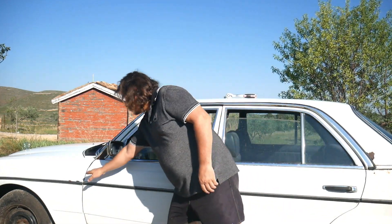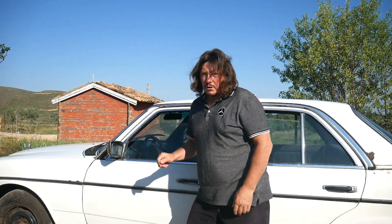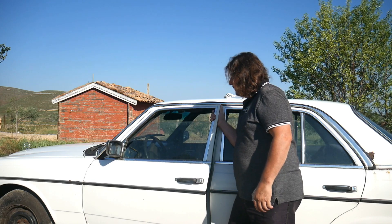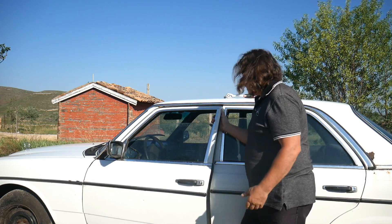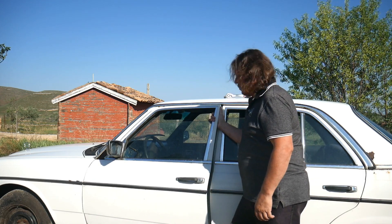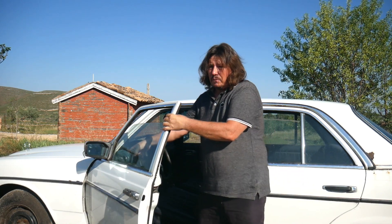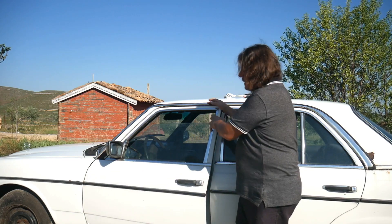Now that the door is completely loosened here and slightly at the bottom, we can adjust it. You see the door moves totally. So now what I'm going to do is raise the door to where I think it's okay, and then I will tighten here again, then we're going to try it and see how it goes.